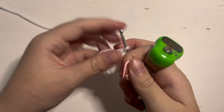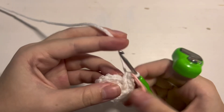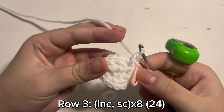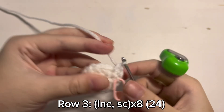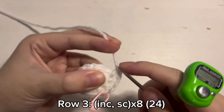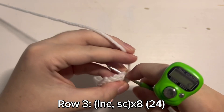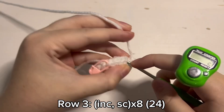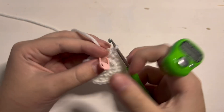Grab your stitch marker and then put it through this little loop right here so you don't lose your spot. Now we get to work on round 3. So make an increase — 2 single crochet inside the same stitch — and then next to it you will place 1 single crochet inside that one stitch. So 1 increase and then 1 single crochet. You will repeat this increase and single crochet pattern until you have 24 stitches in the round. And this is what it should look like when you are done with round 3.